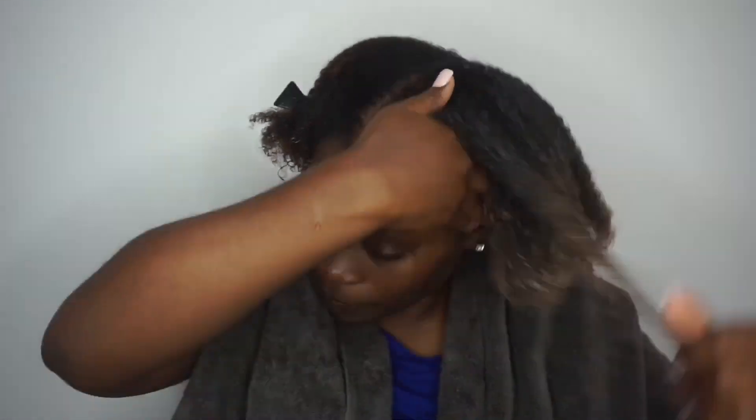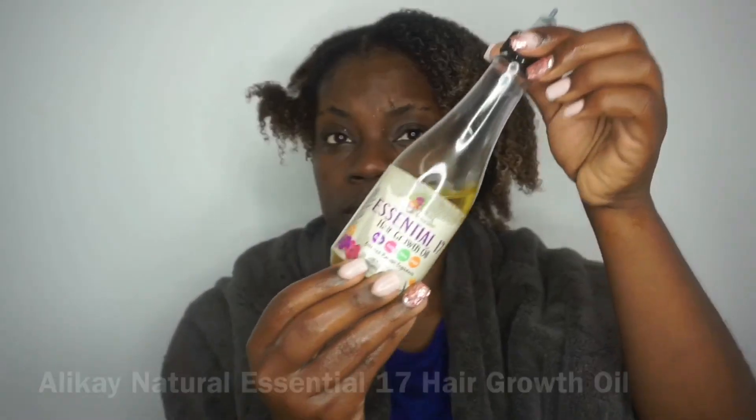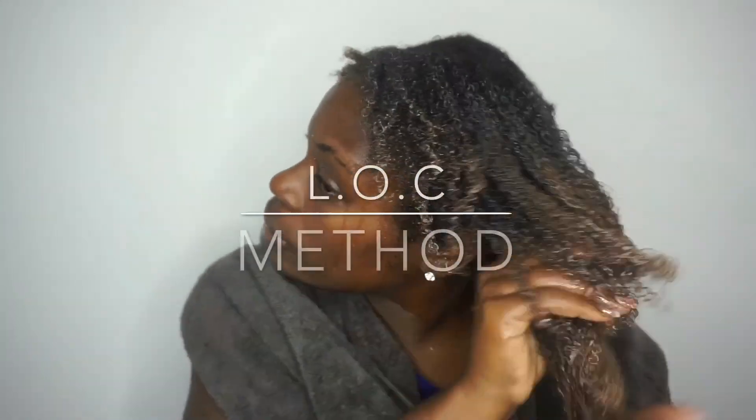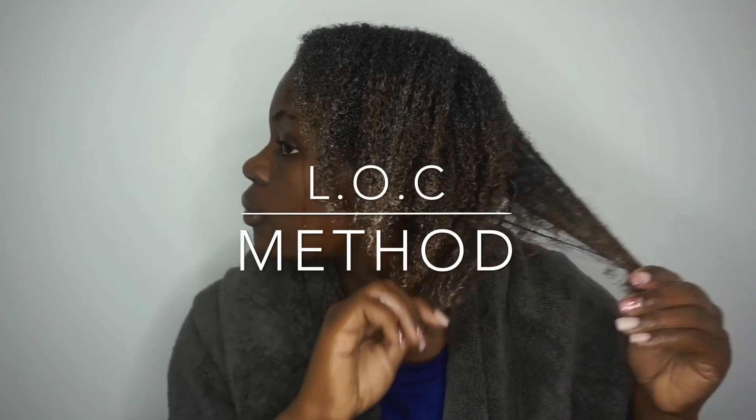I'm going to be using the LOC method. If you're not familiar with the LOC method, I just added my L, which is my leave-in. I'm going to be adding my O, which is the oil, and this is the Alikay Essentials Oil. I absolutely love this oil. It's a lightweight oil and it contains essential oils like jojoba oil and sweet almond oil.